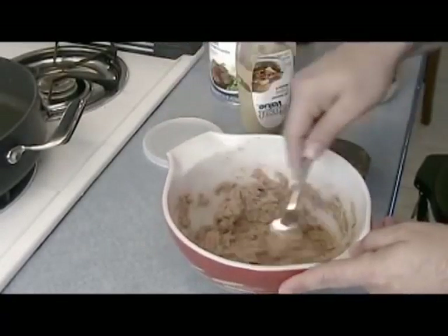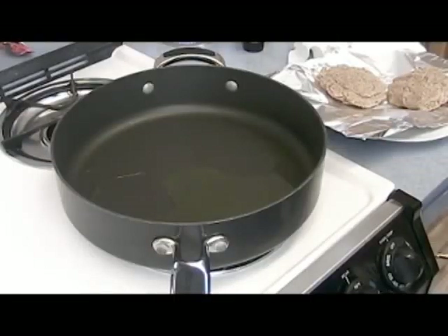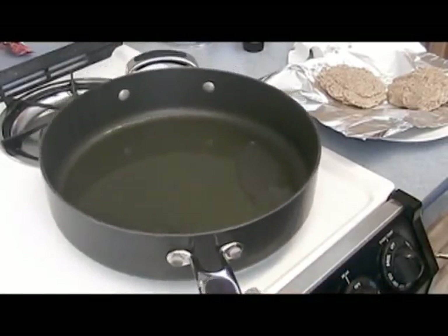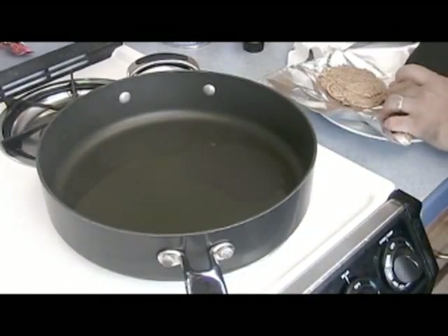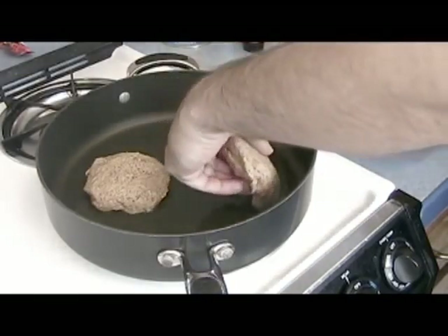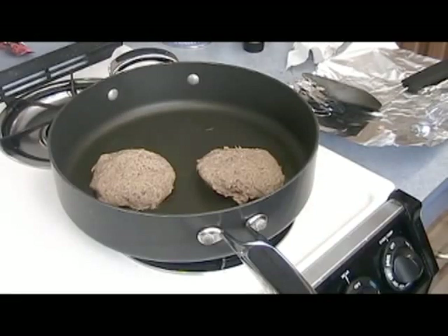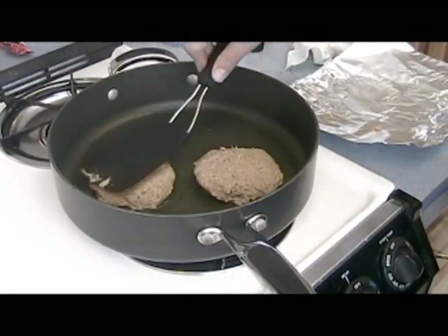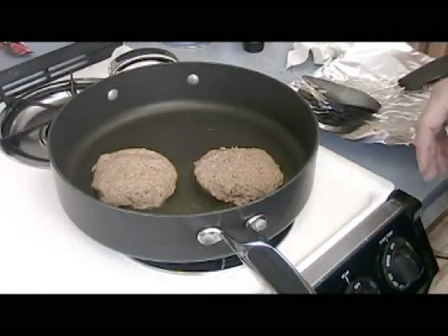Throw a little oil in a skillet and fry them up. I threw some oil in a pan — I might have put a little too much but this pan is also a little big. Put it on about medium heat, let it heat up, and we're going to throw the patties in — there's one and two. We're going to let them brown on each side. Pretty much everything is already cooked; your tuna fish is already cooked. The only thing you really need to cook is the egg, and that's not going to take long. Let it brown on each side for a couple minutes, flip it over, do the other side.